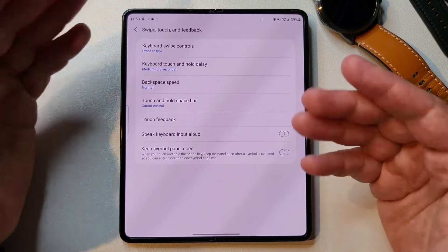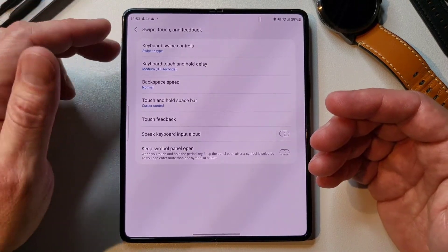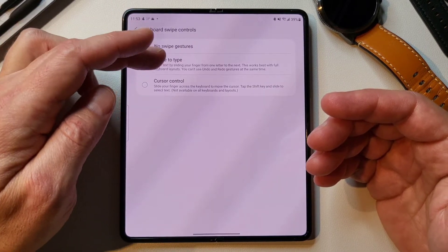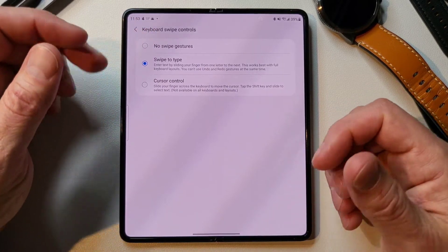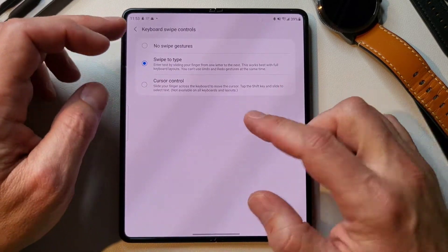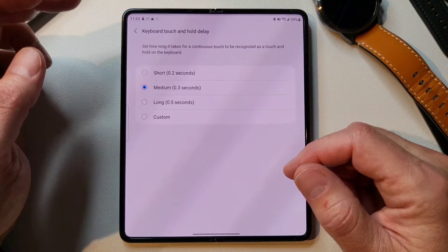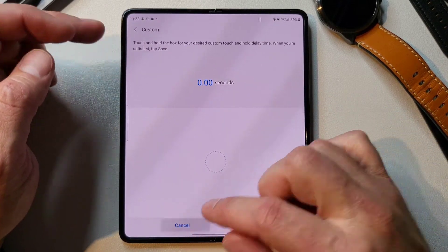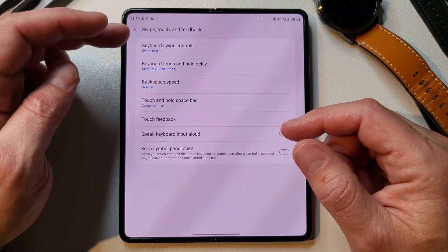Swipe, touch, and feedback — the Samsung keyboard is both a swipe keyboard and a type keyboard, and it has specific settings for that. You can turn swipe to type on or off, or click 'no swipe gestures' if you accidentally trigger that a lot. You can also use swipe across the keyboard without pressing and holding the space bar as cursor control. I like swipe to type. Keyboard touch and hold delay — you can change how long it holds, all the way up to a custom value. 0.3 seconds is the default and that works just fine for me.